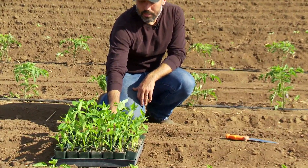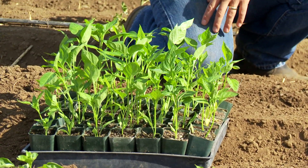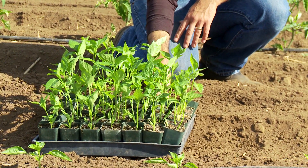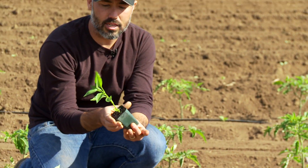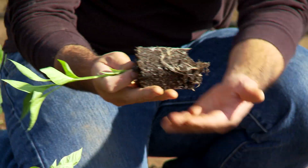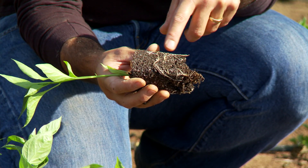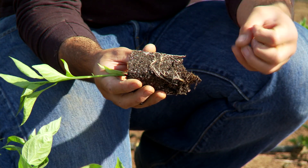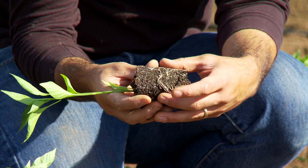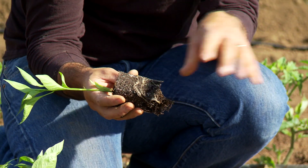We're transplanting from two-inch pots today. Sometimes growers will prick out their peppers into two-inch pots, sometimes into speedling trays, but I'll demonstrate with the two-inch pots. What we're looking at here is a nice strong transplant. When we pull it out of the pot, you can see these nice white roots at the edges — the transplant has been growing out but it's not quite root-bound. This is the perfect stage to put it in the ground to minimize transplant shock while allowing roots to keep extending from the plug.